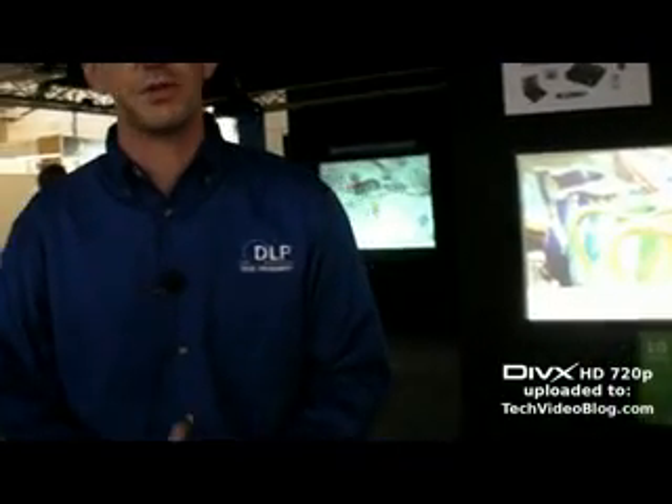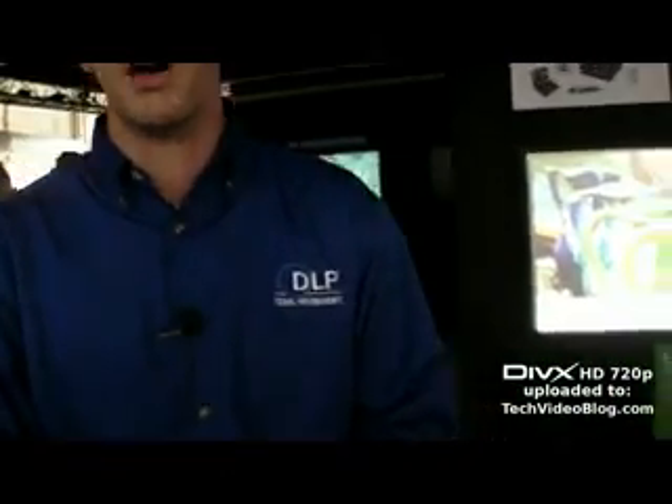It's not yet available here — we are just showing a demo. However, you will see it on the market in the first half of 2009. You have to pay a little premium for this because it's new, and because the picture quality is great as well.